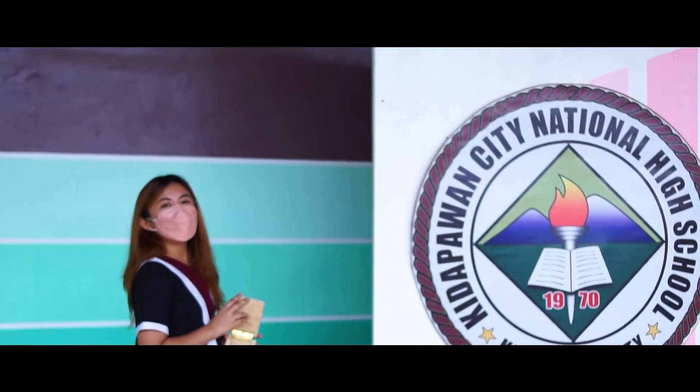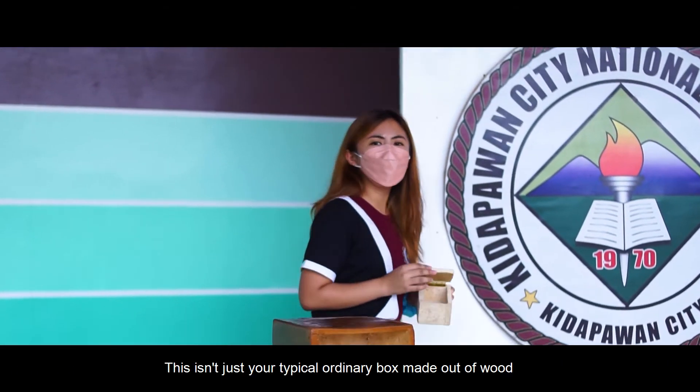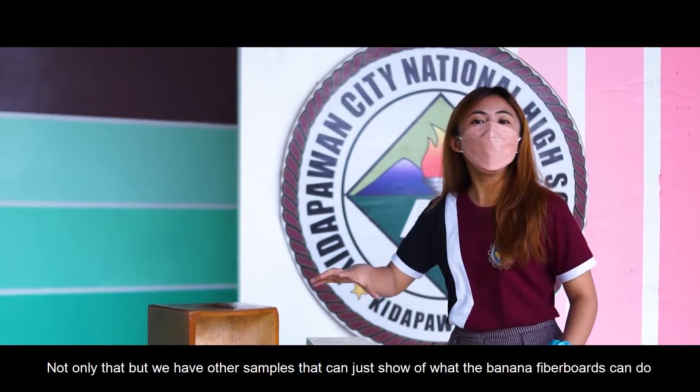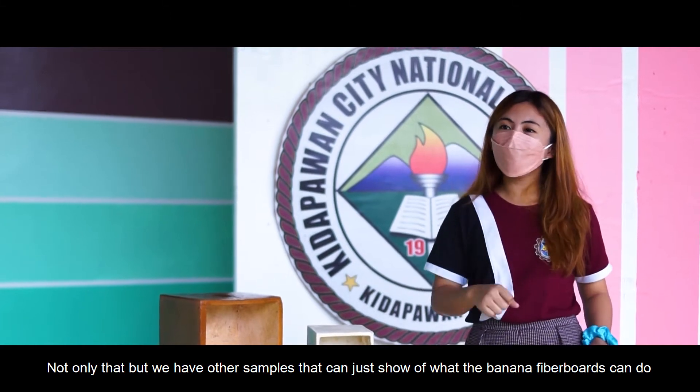Here we have a box. This isn't just your typical, ordinary box made out of wood. It is manufactured from the banana stem fibers. We also have other samples that show what the banana fiberboards can do.